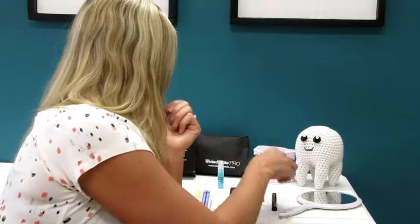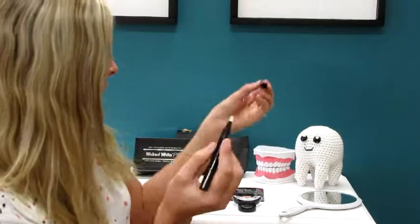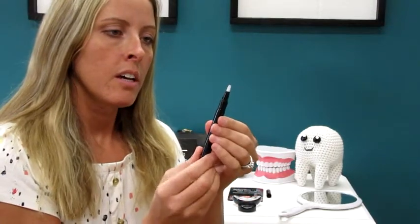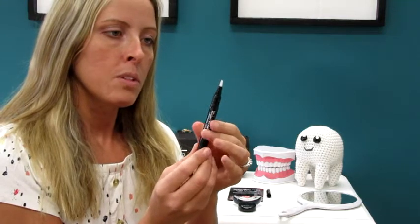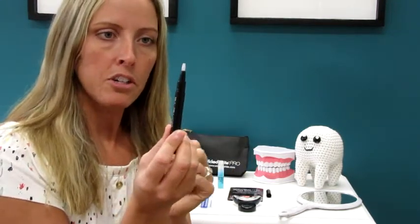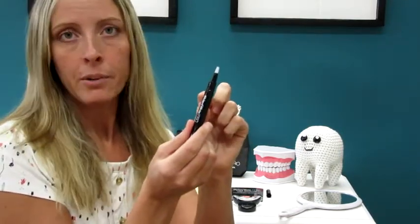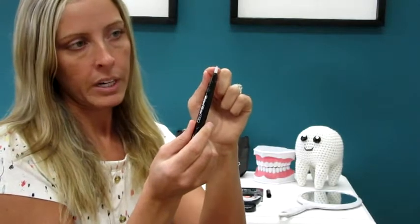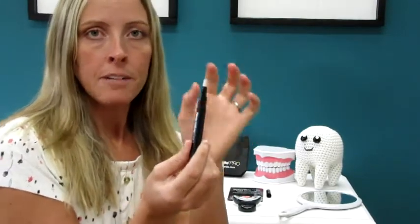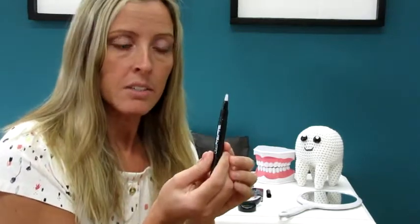Then get your whitening pen out and just click the end of it a couple of times, and you'll start to see the gel come out onto the little brush. The first time you use it, it does take quite a few clicks because the gel is way down and it has quite a ways to go before it gets up. So it's starting to come up on the tip there now. You don't need very much.